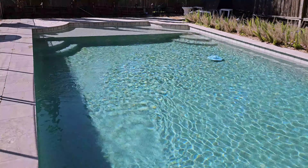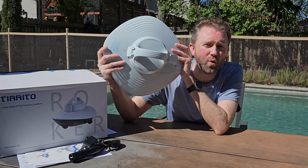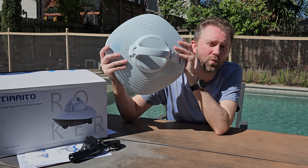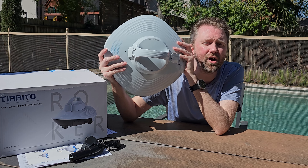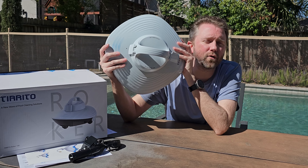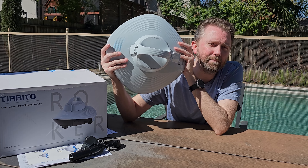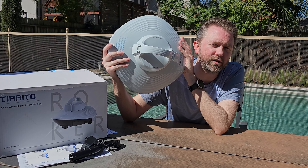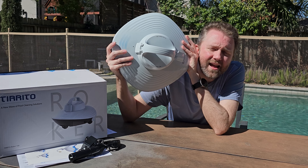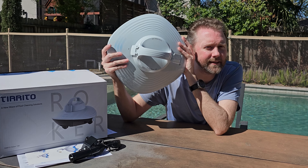That covers the ins and outs of this robotic pool cleaner. I'm a big fan of it because it is battery powered with no cords — you can simply grab it and drop it in the pool. It is super easy to clean as well. A disadvantage is it doesn't go up the walls; it is truly just meant for the bottom of the pool. If you're in the market for a pool cleaner, I think this one is totally worth checking out for how easy it is to use. Feel free to hit me up in the comment section if there's something I didn't cover.